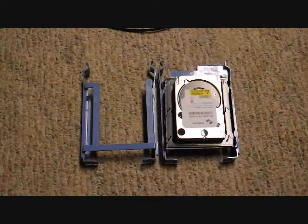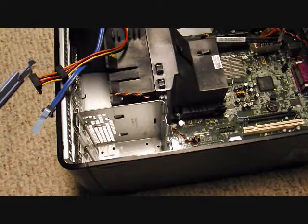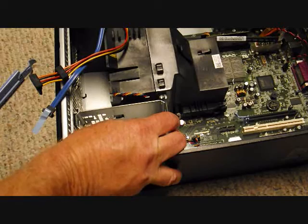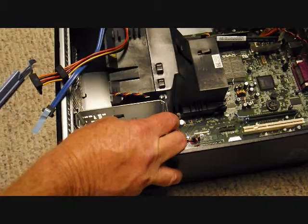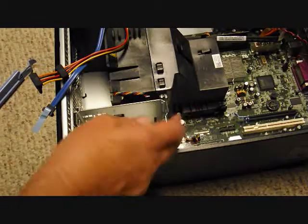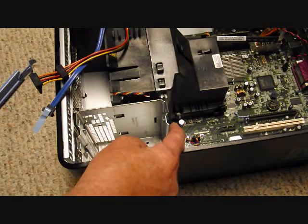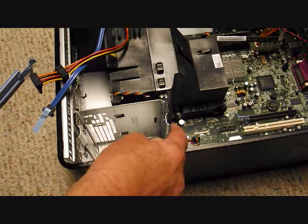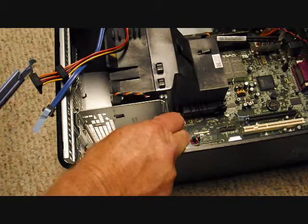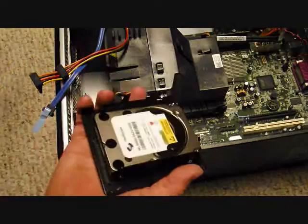Now we can put this in. I'm going to ground myself on the case to prevent a static spark. Think about how kids rub their feet on carpet in socks and then spark someone — the same thing can happen with computer parts. You don't even have to feel a spark; there can be enough voltage that even though you don't feel it, it can fry the components. I've got my hard drive in the adapter, ready to go in the other adapter.